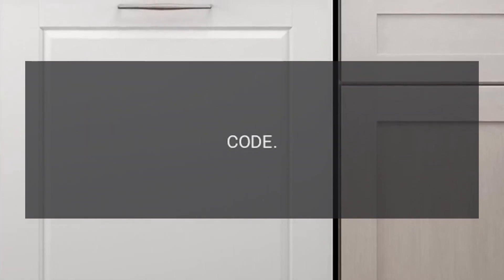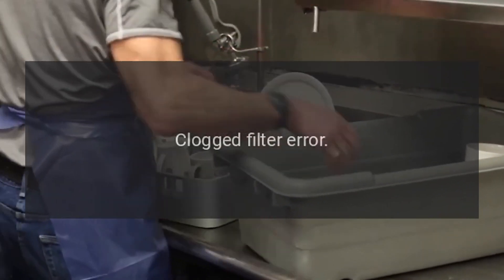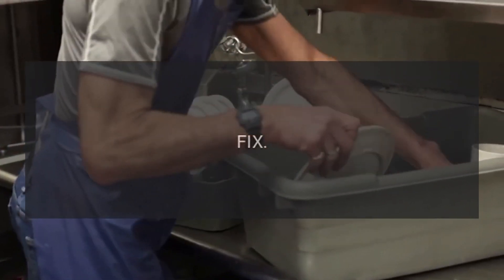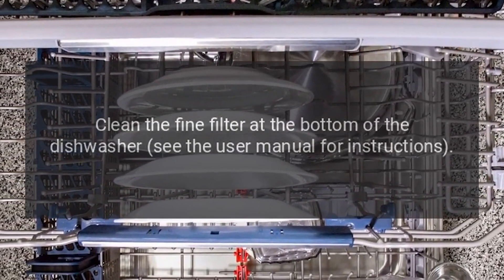Code 1E — Problem: Clogged Filter. Fix: Clean the fine filter at the bottom of the dishwasher. See the user manual for instructions.